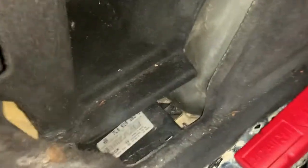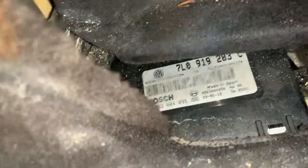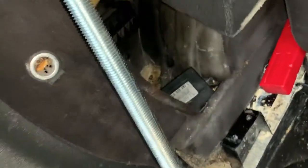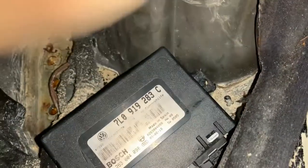To get access to the parking aid module, or park assist module, it's this little module here. You just need to remove the cover there and lift this inner lining out of the way. There we are. It does look like there's a lot of moisture on top of there. You've got the little push clips there, so just get a set of pliers and squeeze them together and that'll release that side.